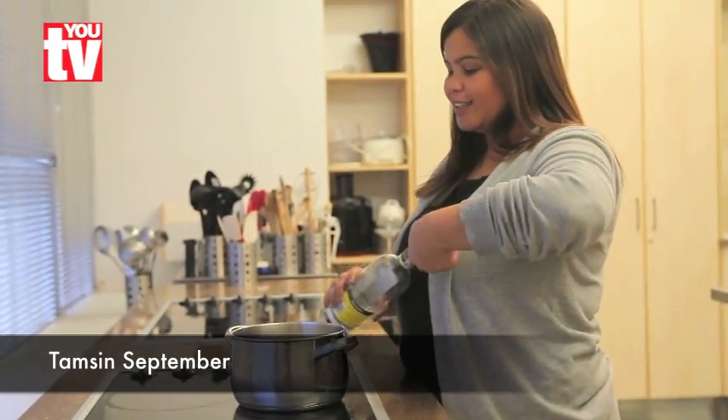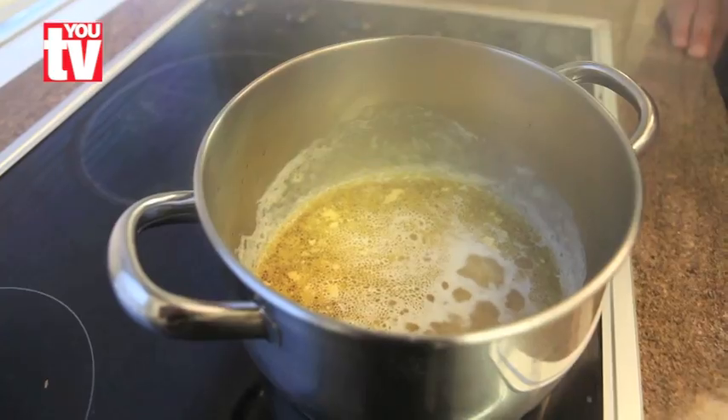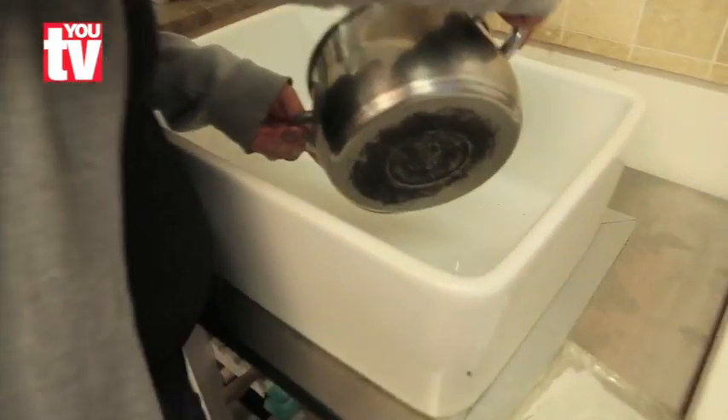Pour your wine into your pot to cover the bottom of it. Then put your stove on high, let it boil until all the burnt bits lift. Move over to the sink, throw it out, rinse it out and there you have a clean pot.